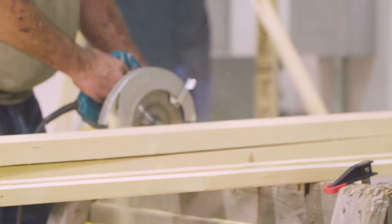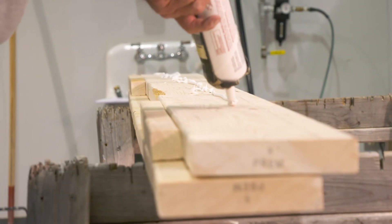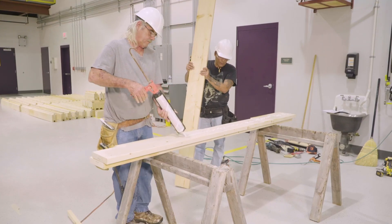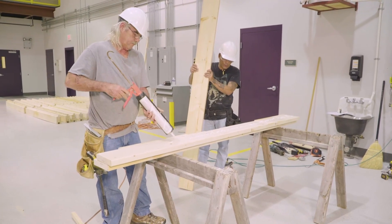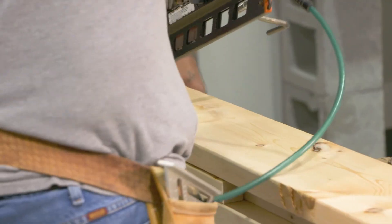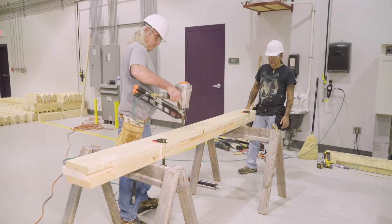After all of the cuts are made to the 2x8s, beam construction can begin. To make each beam, two beads of liquid nails construction adhesive are applied between the 2x8s for added structural strength. Three 2x8s of the same length are nailed together using two rows of 8 nails spaced approximately 11 inches on center.